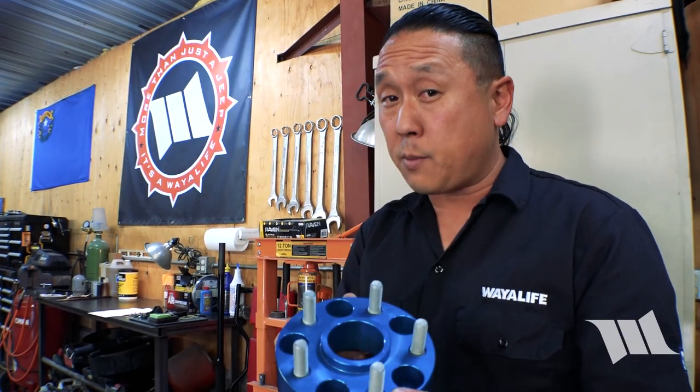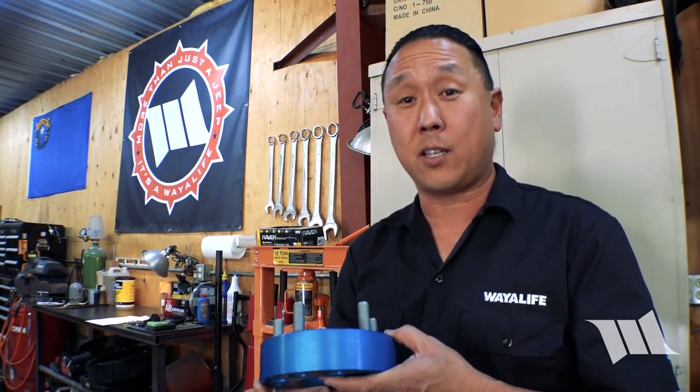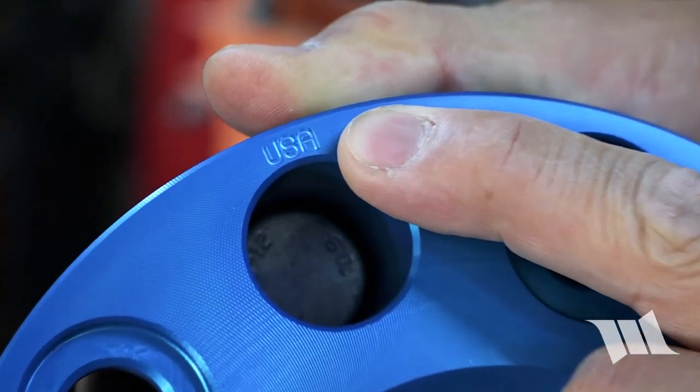These are a set of wheel spacers that I bought on Amazon and they're made by Spyder Trax. Now there are a lot of wheel spacers out there that can probably even be had for less, but not all of them are made out of 6061 T6 aluminum or, maybe more importantly, made in the USA.